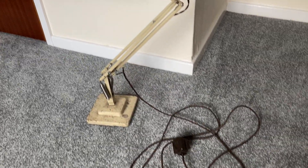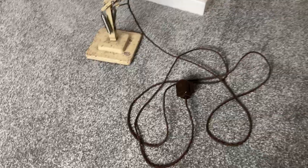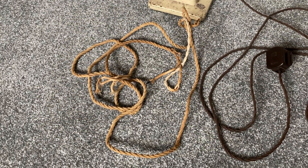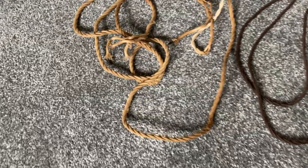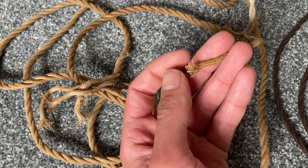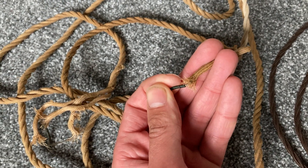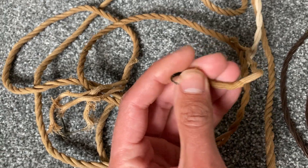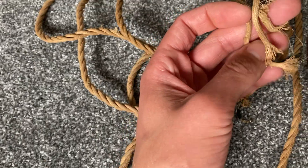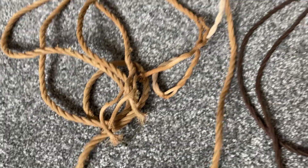I had to rewire it when I first received it because this is the original — or the remains of the original flex — well past redemption. You can see the wire degradation; the insulation has just gone brittle and it's not safe to use anymore, so that had to come out.